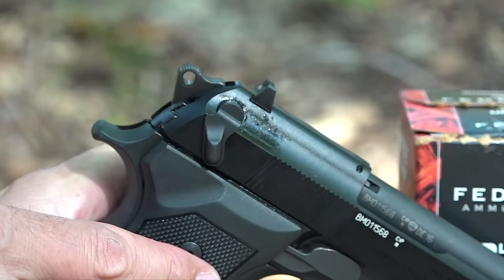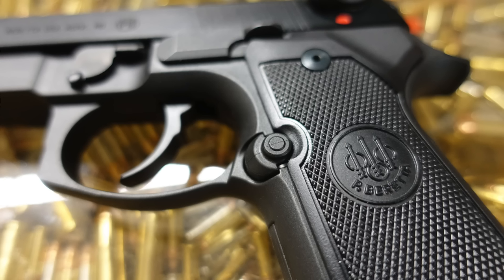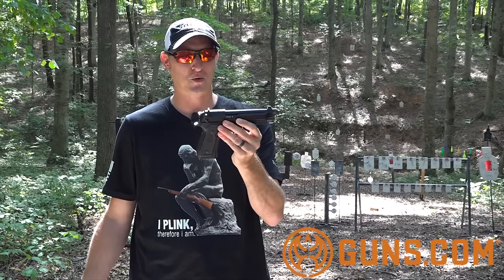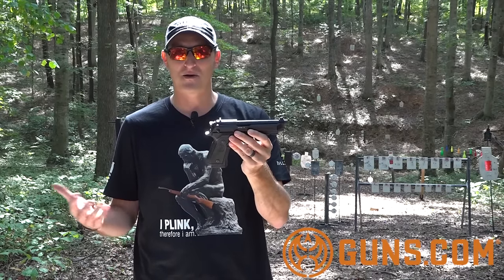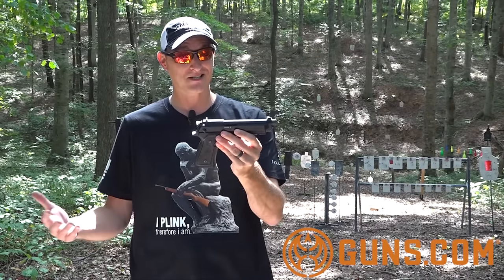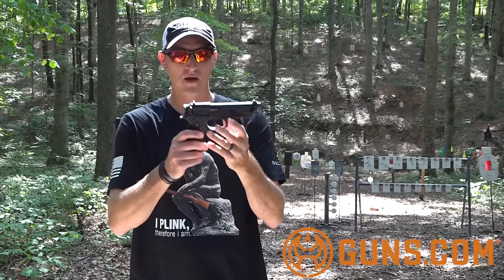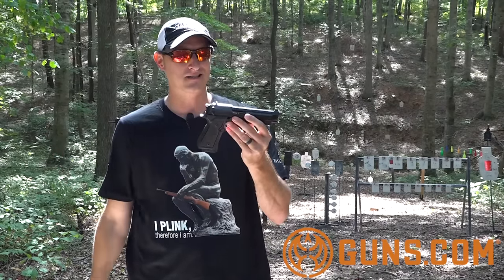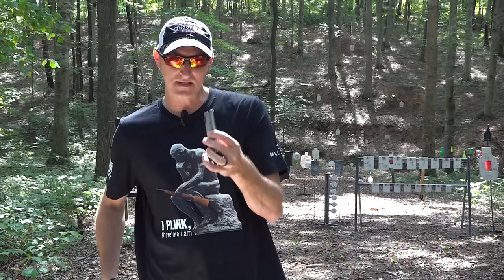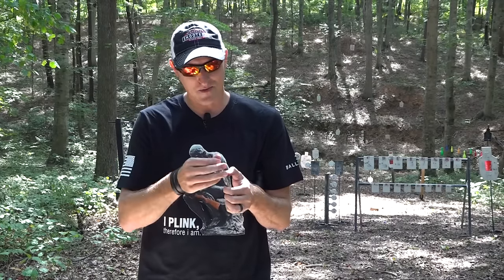You do have your decocker on both sides and your safety just like the big brother. A lot of you were asking me questions about this firearm — guns.com was nice enough to send me this pistol to do a review on. I thought guns.com was just where you got your Second Amendment news, but they actually sell firearms. So if you're looking for any kind of handgun, whether new or used, go check out guns.com.